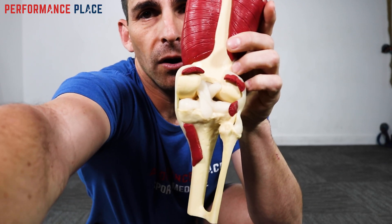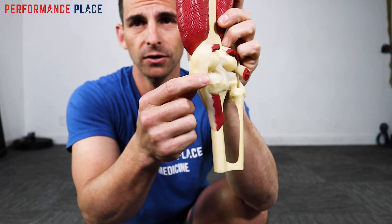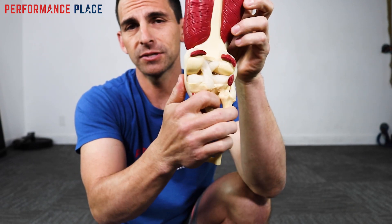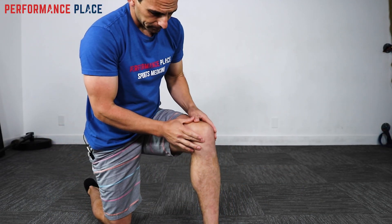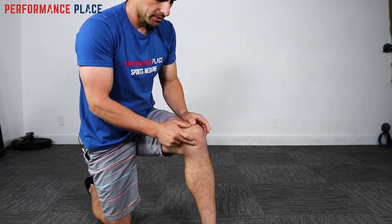On the back side of the knee, there are ways to access this a little bit more. But as you can see, we're running over structures like the MCL and LCL — the ligaments on the side. What you could do is feel into those areas here. This is the medial meniscus.